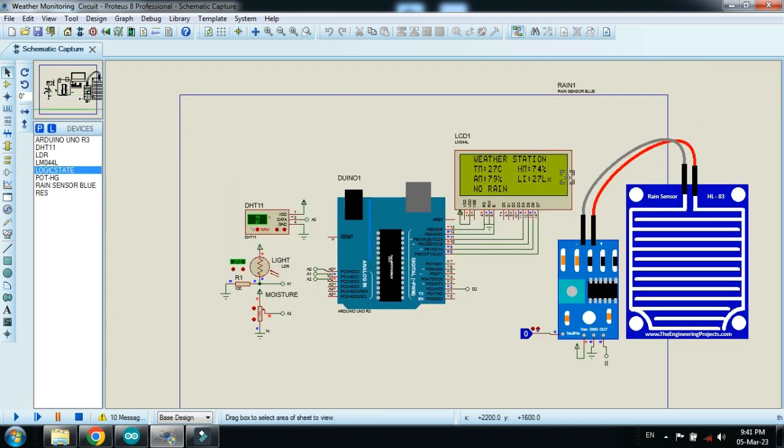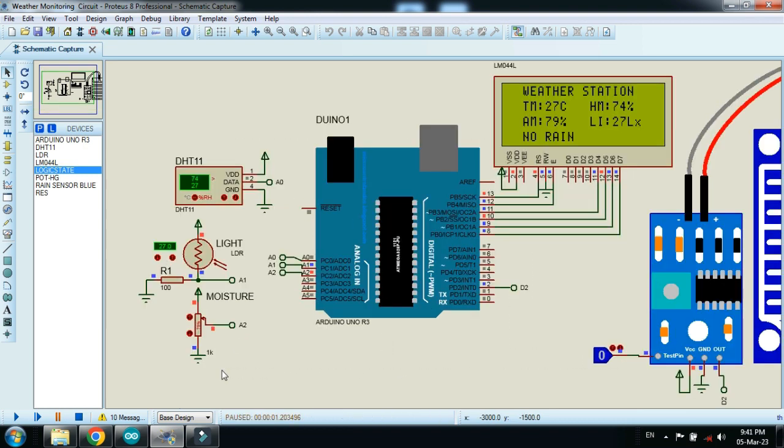Here you can see the LCD displaying 'Weather Station'. TM is temperature, HM is humidity, AM is air moisture in percentage, temperature is in degrees Celsius, humidity also in percentage, light intensity Li is 27 lux, and the rain sensor state currently shows 'No Rain'.